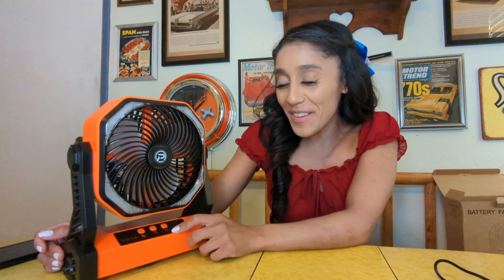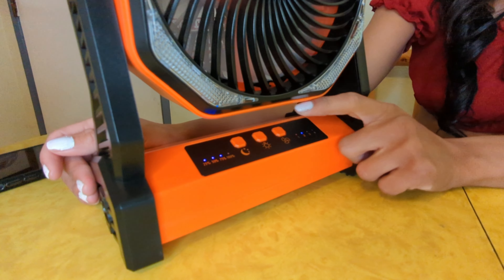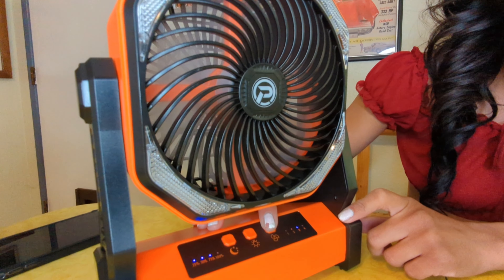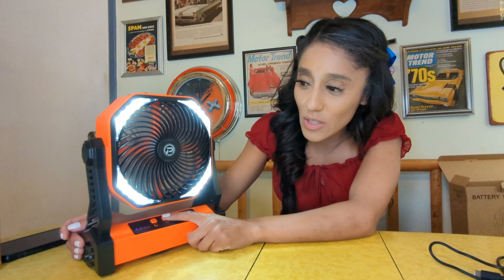This little fan has four different features. There's a little fan icon here — let me turn it on. Here's mode one, mode two, mode three, mode four. Each mode, when you press that little light, it's going to turn on. Not only does it have the fan, it has a light, and the light also has three different brightness levels.